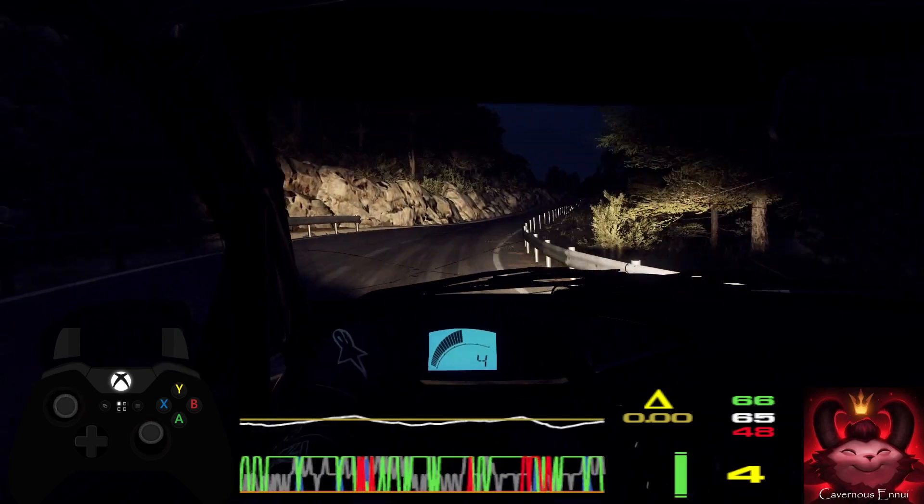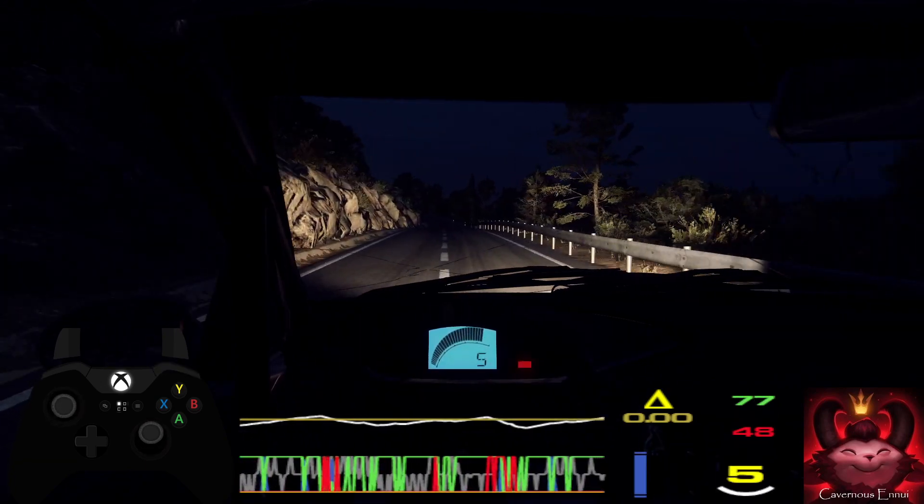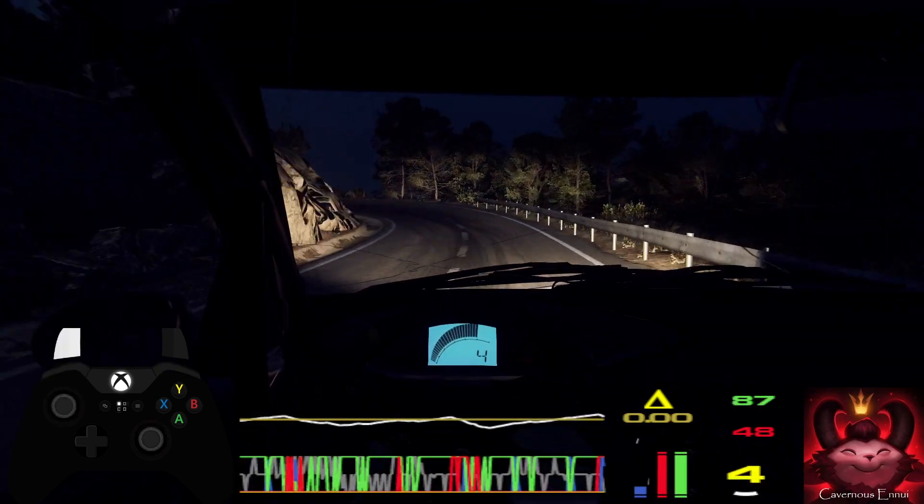2 left, extra long, opens and tightens. Into 4 right long.